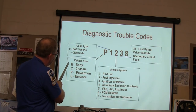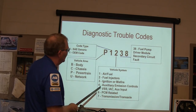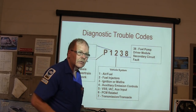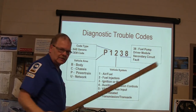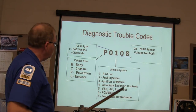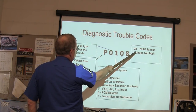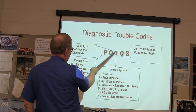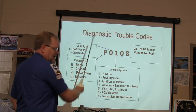These are your different code vehicle areas: body, chassis, powertrain, and network — they use U for network, which seems odd. The last digits tell you where the trouble is. For example, a MAP sensor voltage too high code is in the air-fuel system and it's a powertrain code.